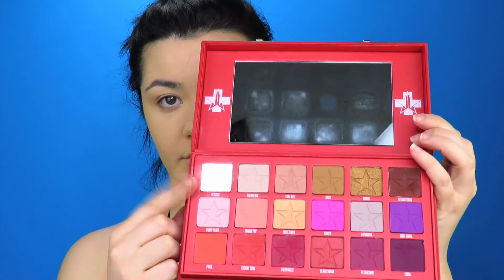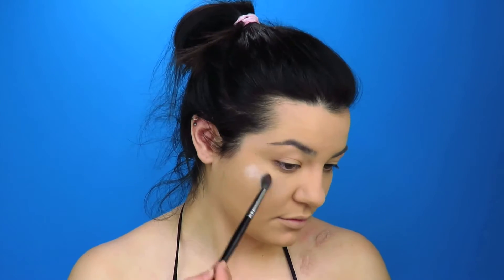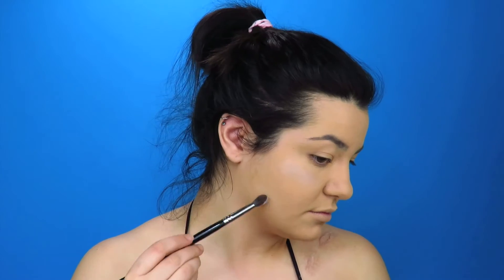Then of course I'm going to set my whole face. I'm going to go in with my Jeffree Star Blood Sugar palette, use the white shade as a matte highlighter everywhere I put my concealer for my bone structure — this is going to help with my contouring by bringing my bone structure forward.